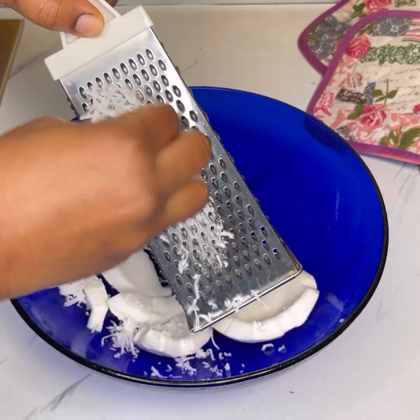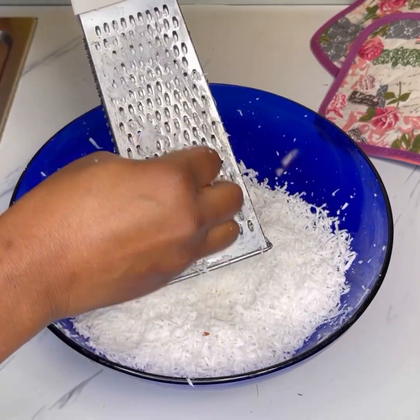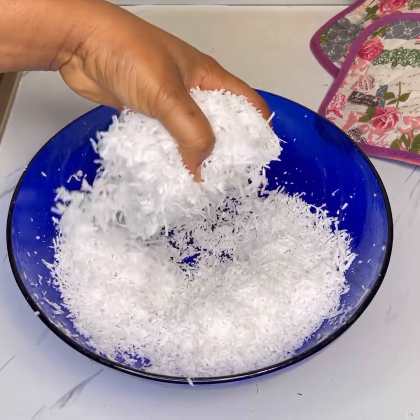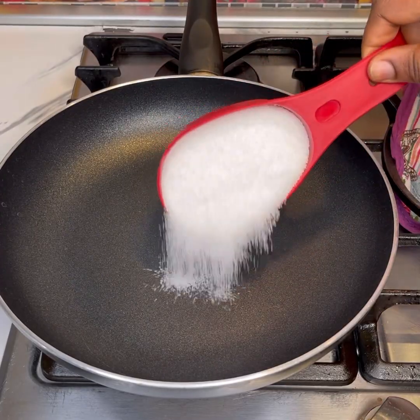If you have a big grater like this, use the smallest part of it to grate until you're done shredding. This is what you're looking for — it should look something more or less like this. Keep it aside.